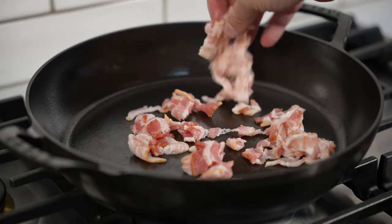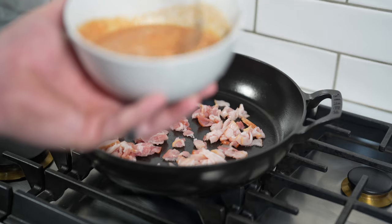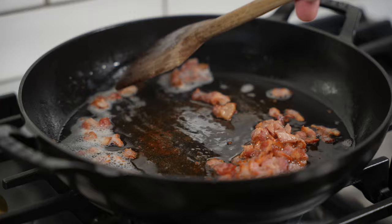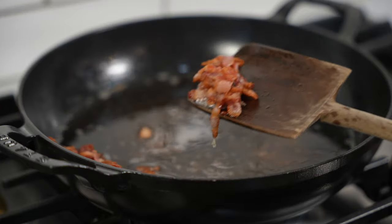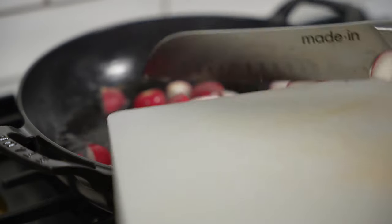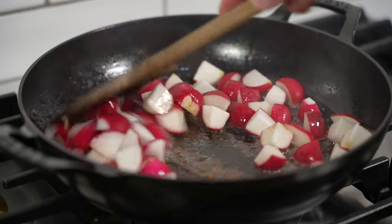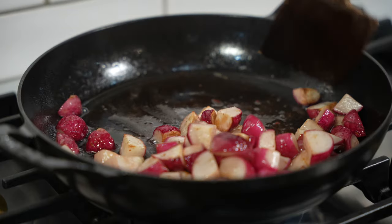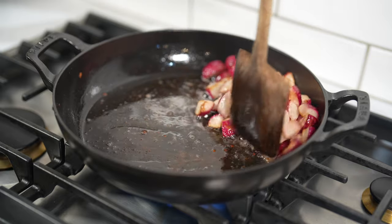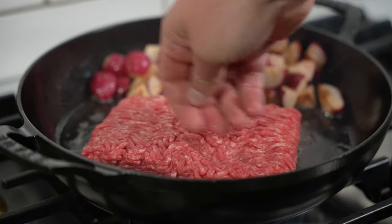So I made this recipe back in 2021 at the height of the keto potatoes or 'fo-tatoes' craze, so it has radishes. Don't worry — you can totally use potatoes. But the radishes are surprisingly pretty good, especially when you cook them in some rendered bacon fat. Are they as good as potatoes? Of course not — I always like to give that disclaimer. But they're pretty great and you save a lot of carbs.